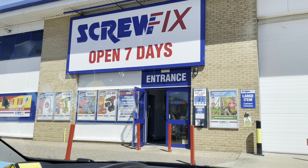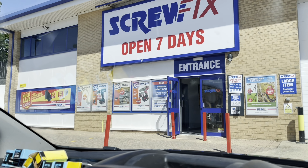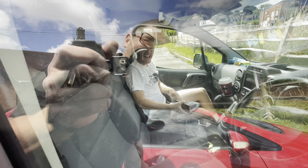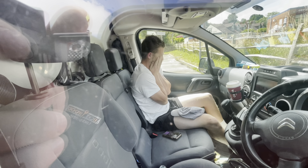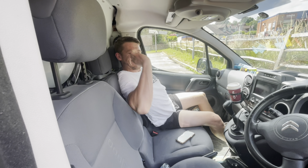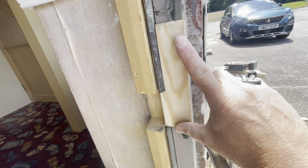Gotta love a Screwfix on a Sunday — it's dead, love it. Taking off this big old keep there.